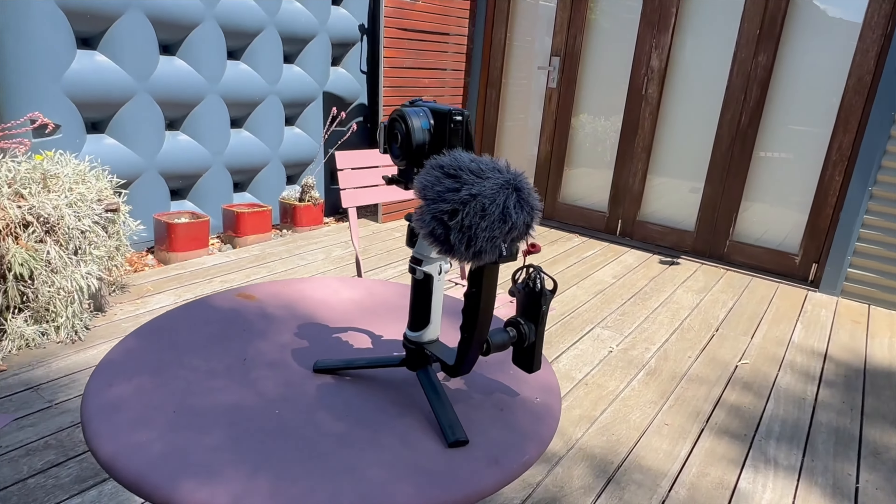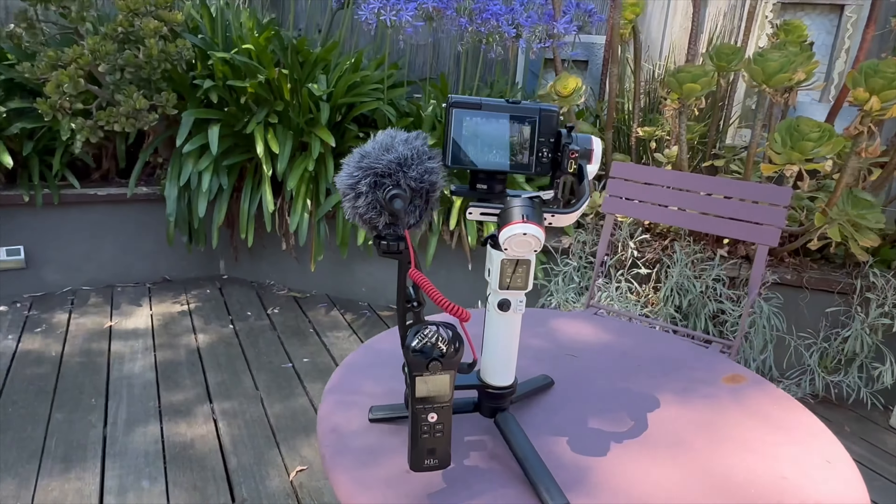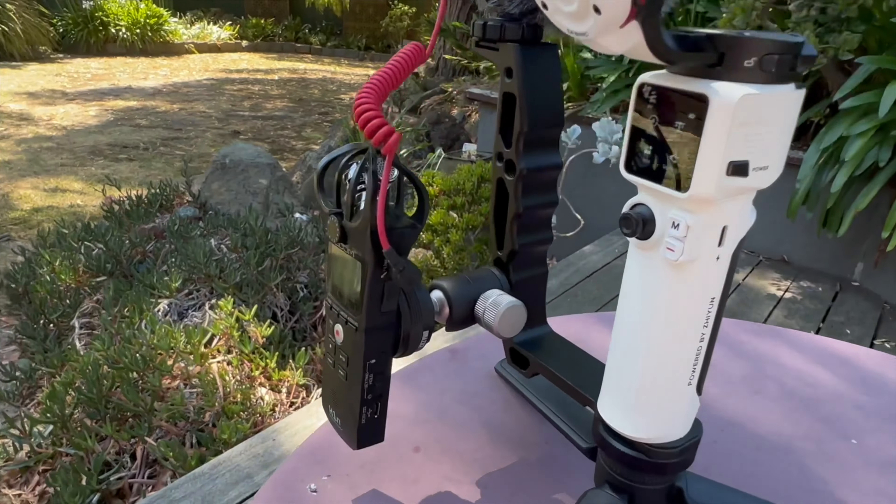Perfect for mounting a magic arm, a monitor, a microphone, a light or other accessories. Move from struggle street with your gimbal footage when you can have the stability and versatility of the UU Rig DH-03 L-Grip.